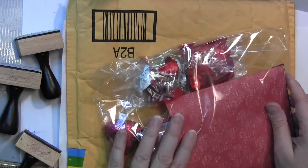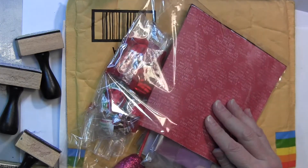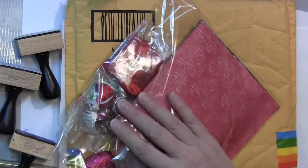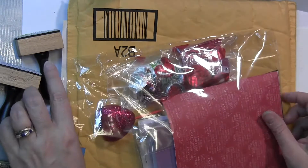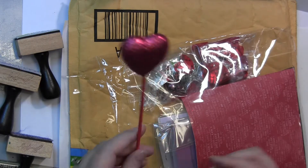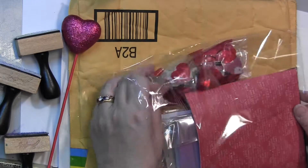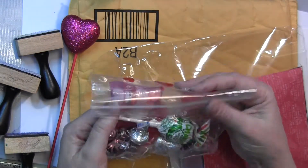It's so fun receiving things unexpectedly — it's just really amazing. Look at all this! It's like Valentine's Day. This is what my eye goes right for — I don't know about you guys, but I love chocolate.